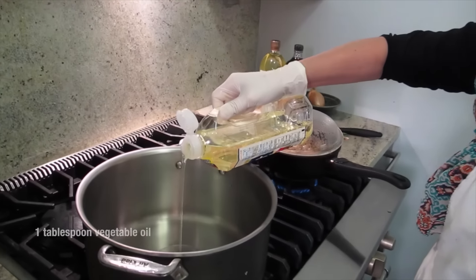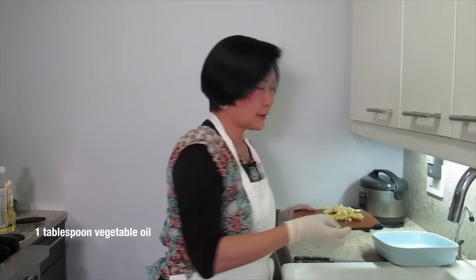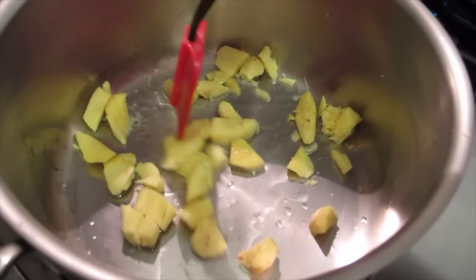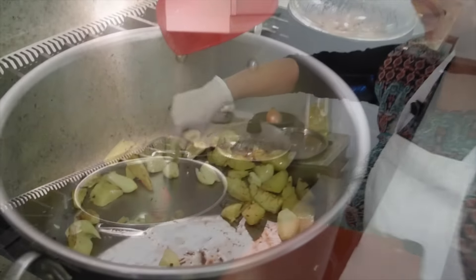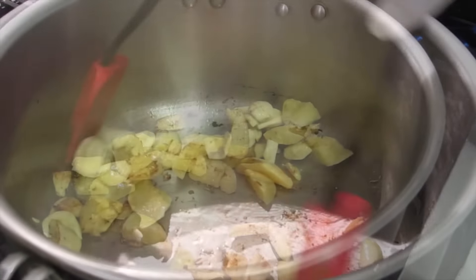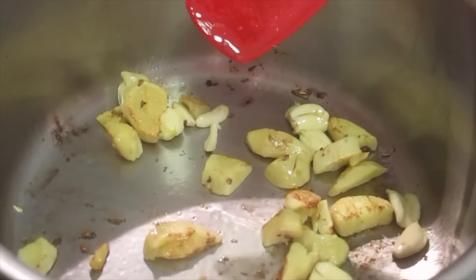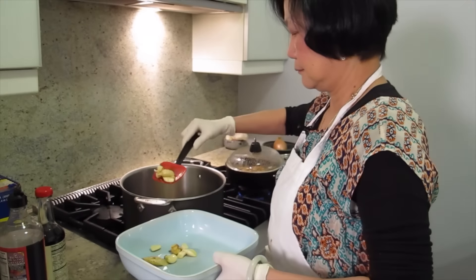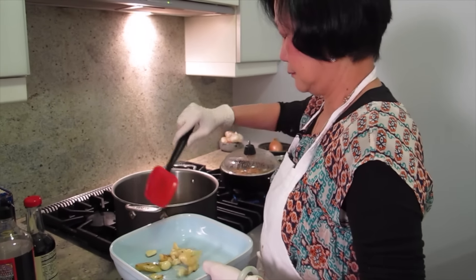Don't soak too much oil. This is like a basic braiding kind of technique. That's the ginger — cook it for a little bit before the garlic. Then I'm going to put the garlic in. Ginger and garlic, don't go wrong. I'm going to take it out because I don't want to burn it.